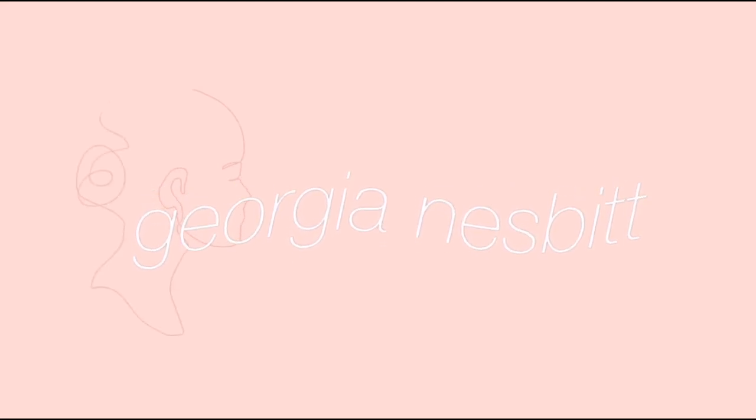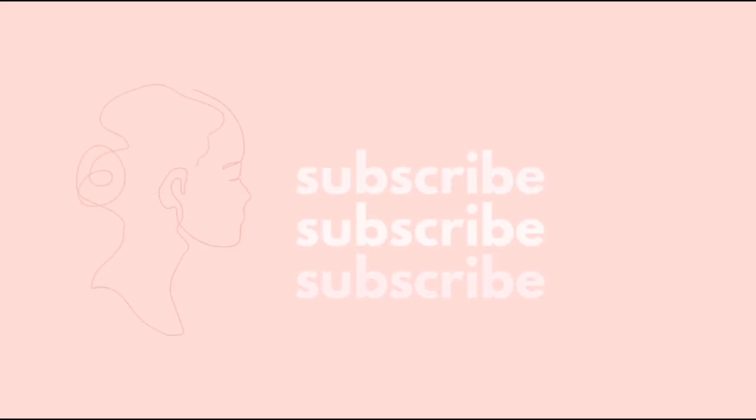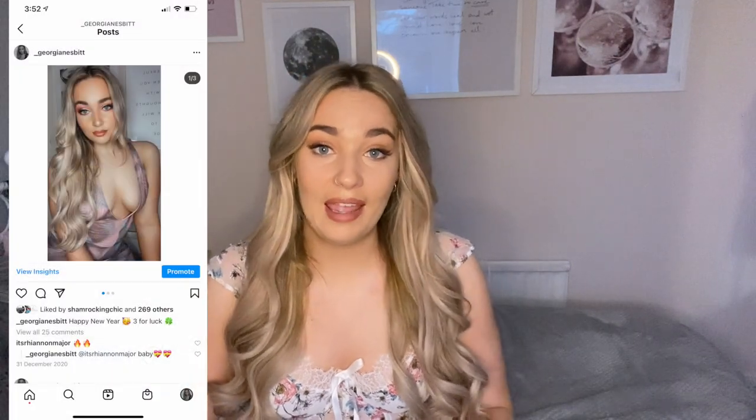Hello everyone and welcome back to my channel. Today I decided to do a video on how I style my hair most days — so if I'm going out, if I'm seeing anyone, or if I just want to do my hair for whatever reason, this is generally how I wear my hair 99% of the time. All throughout my Instagram this is how I've done my hair, and I thought it would be a good video because I have some tips and tricks on how I curl my hair, how I get it sitting, and how I make it look a little bit sleeker.